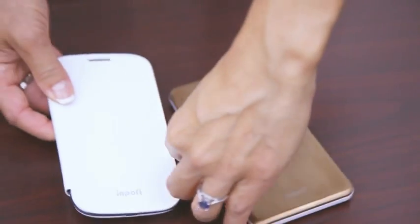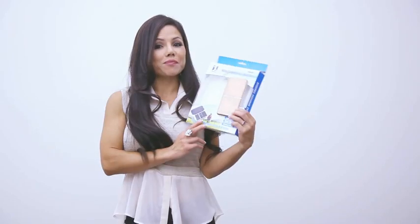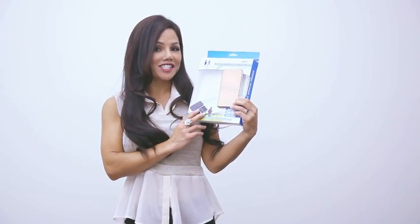Hi, I'm Jolene with Kirk H&J. Today I'm going to show you how to conveniently charge your mobile phone with the Empofi mobile wireless charger.